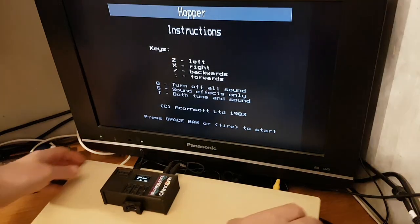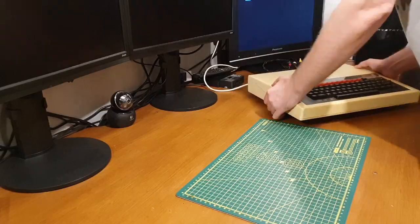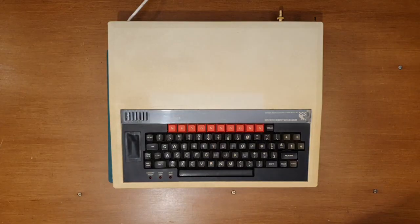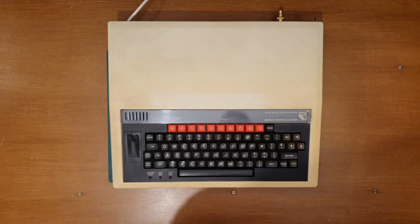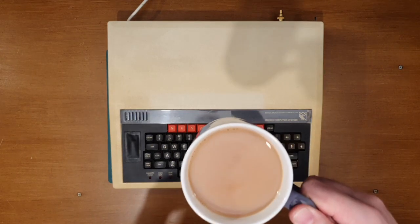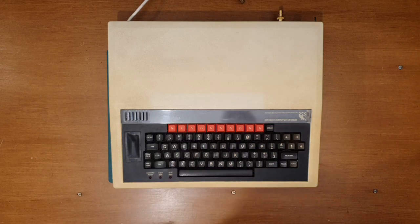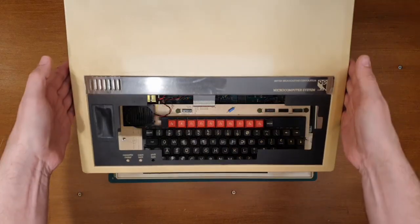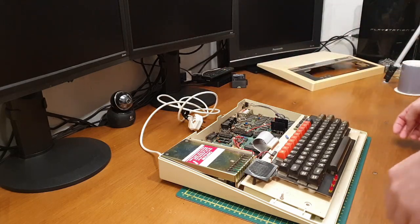So let's turn this off, unhook it, and bring that over to the bench for us to work on. I don't think this is going to take too long. I do only have one small cup of tea for this particular job — oh, and nice it is too. Okay, I've already separated the case so let's have a quick look at what's going on inside.